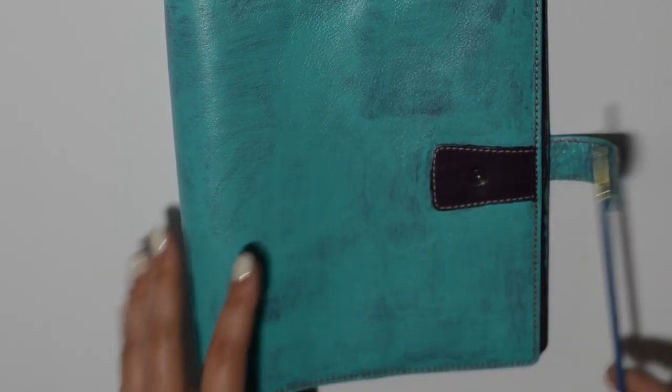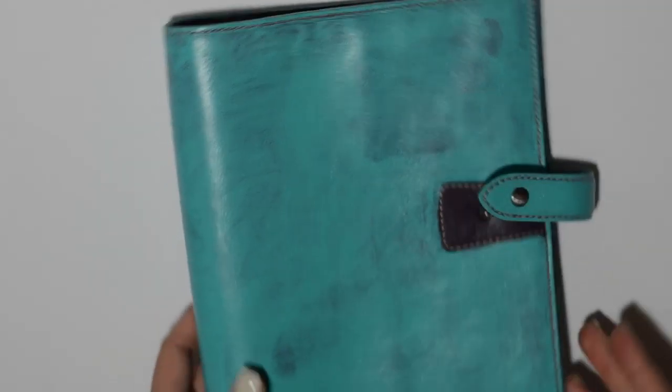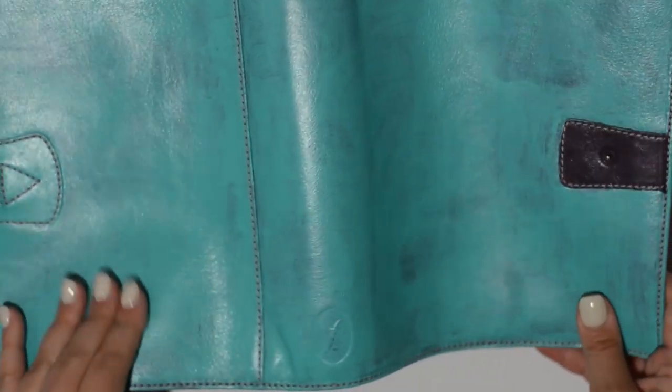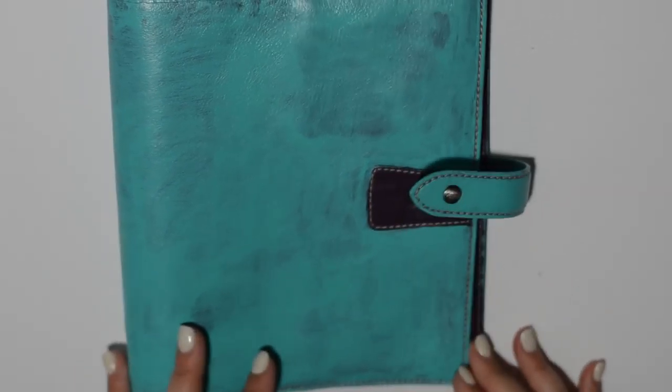I'm pretty happy with how the color is turning out. It's not exactly what Filofax had for their aqua Malden, but it hasn't changed the feel — it's not stiff or anything. As you can see it's not cracking when I'm flopping it around. I did like leaving the stitching white rather than painting it. Just the front cover stitching and the clasp took about an hour and a half to do.